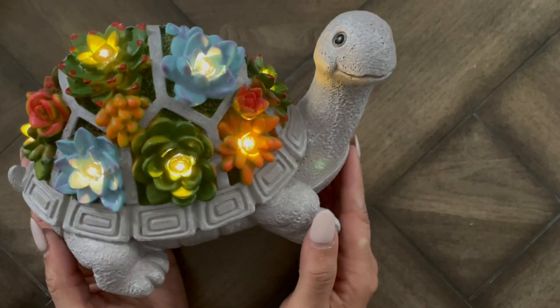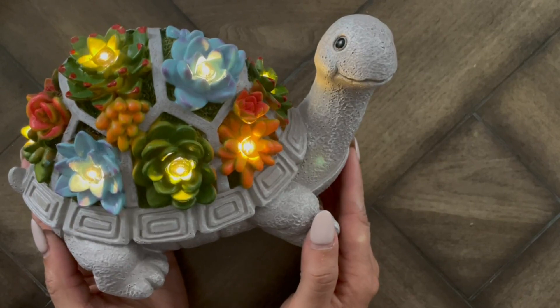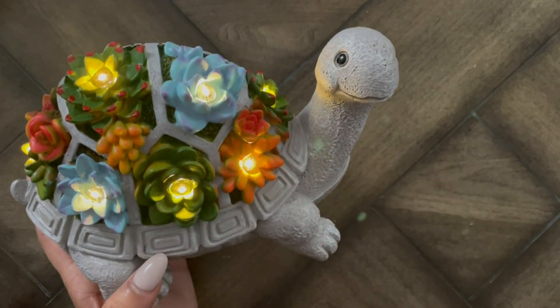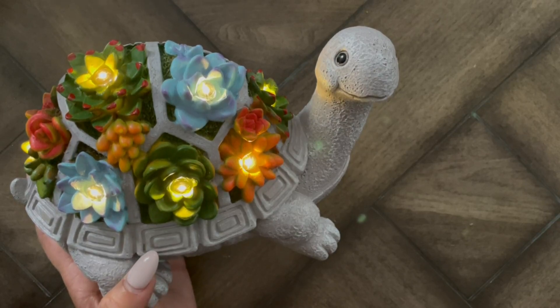Hi guys, coming to you with a new product review — something to liven up your outdoor space. This is a solar garden outdoor turtle with succulent and seven LED lights. If you're looking to add a really cool element to your space and want something that is eco-friendly with solar lights, this is a great option for you.